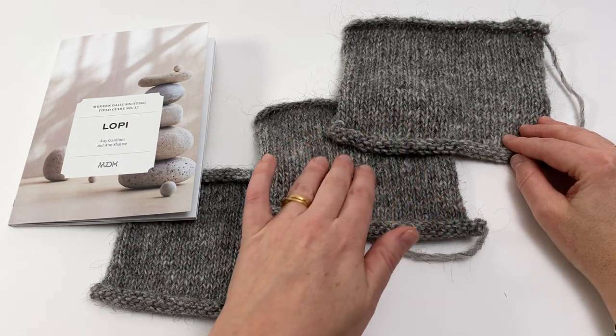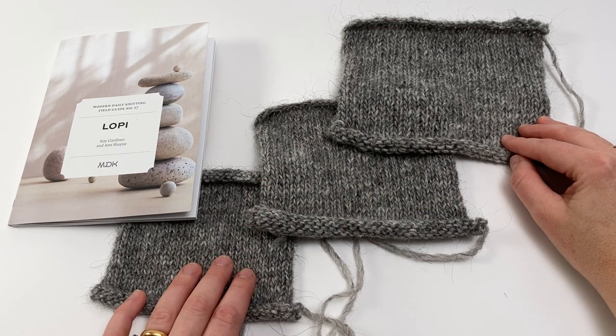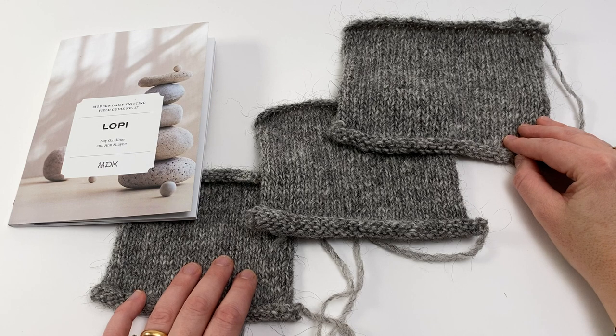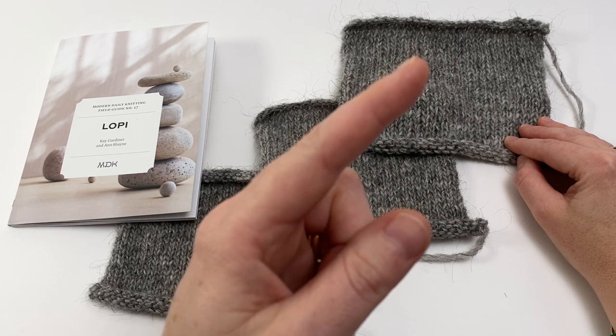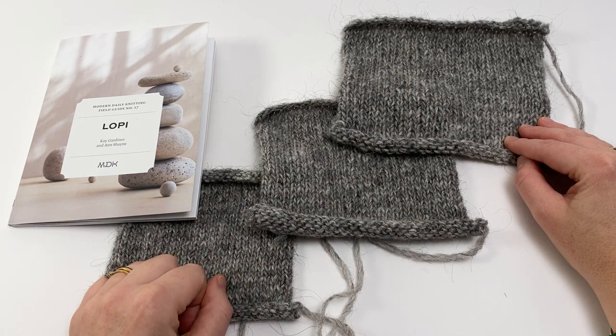The loose gauge for this project is 13 stitches and 18 rounds to 10 centimetres or 4 inches. Understanding how your yarn will work at different gauges is a really helpful skill to have in your knitting toolbox, and it will make you more confident at yarn substitutions among other things. We have lots more tutorials, hints and tips over on our website — do click the link to head over and visit. You can also subscribe to our YouTube channel so you're sure not to miss our next video tutorial. Thanks ever so much for watching, bye!